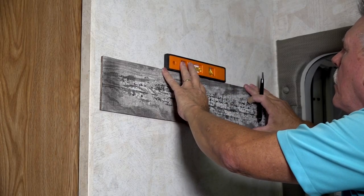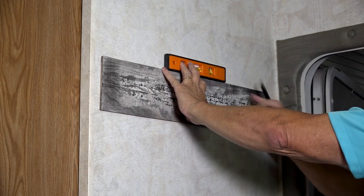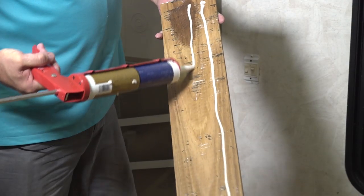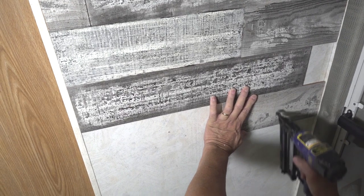We are installing the planks horizontally, so the first step is to use a level and draw a line on the wall for the starter plank. We are starting in the middle and working our way out. To adhere the planks to the wall, we are using liquid nail and short staples in the air gun. Just run three small beads of liquid nail across each plank. A limited number of staples will assist in fastening the planks to the wall while allowing time for the liquid nail to set.